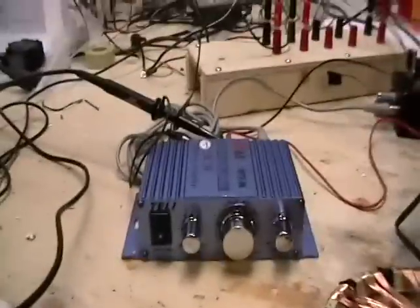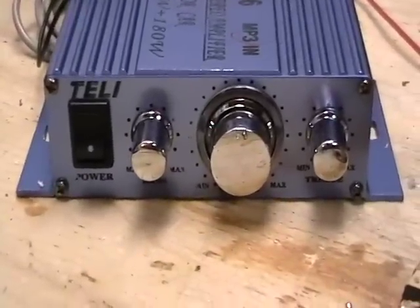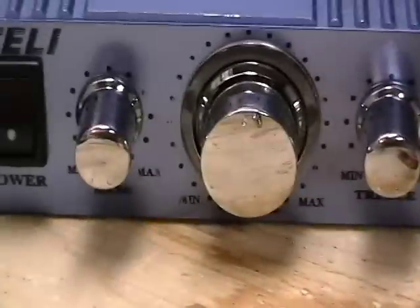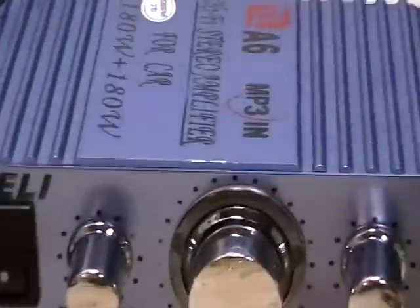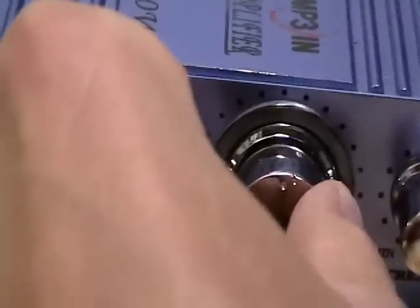The coil is connected to this 180 watt maximum output amplifier off eBay. Bass and treble are set at max. The volume, you can see, is about halfway.